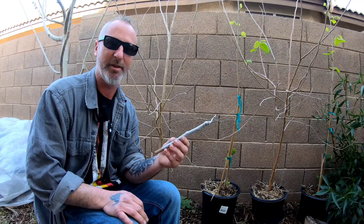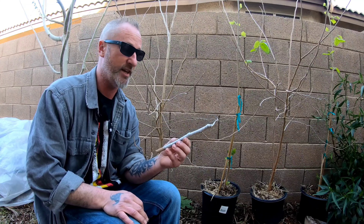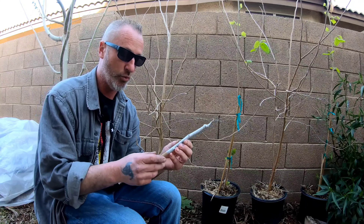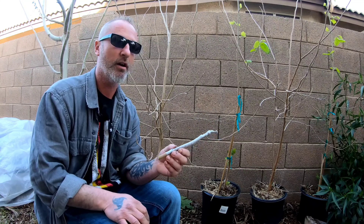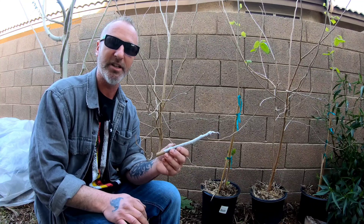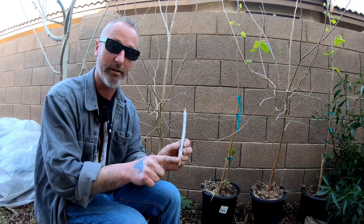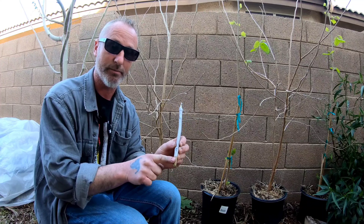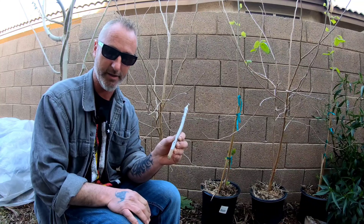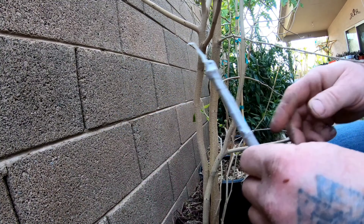The next step is figuring out where to put these grafts. You want to put them down low — not all the way up the top of the branch, because then your branch will be too high, you won't be able to pick the fruit, and it will be a nightmare. Pick a lower branch, preferably close to where it's branching out of the main trunk, or down low on the main trunk if it's a smaller tree.